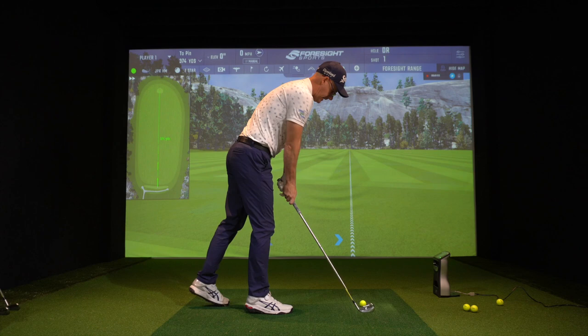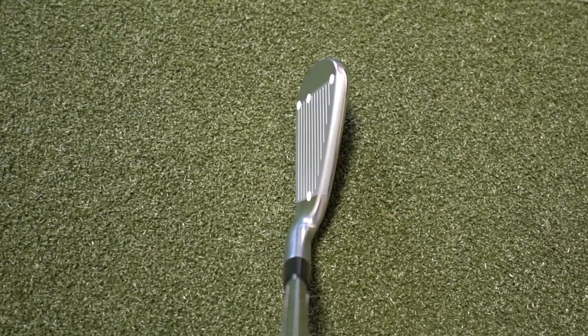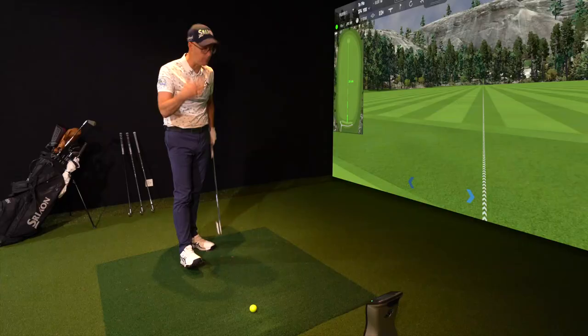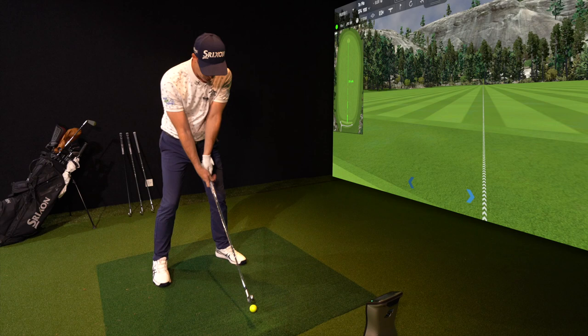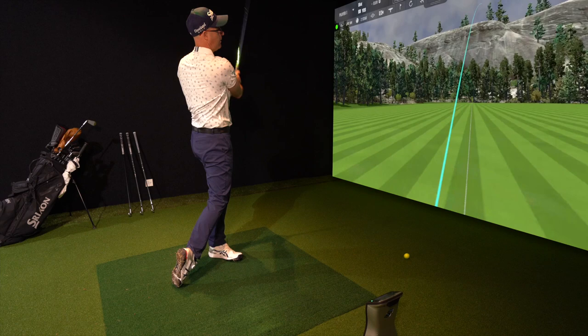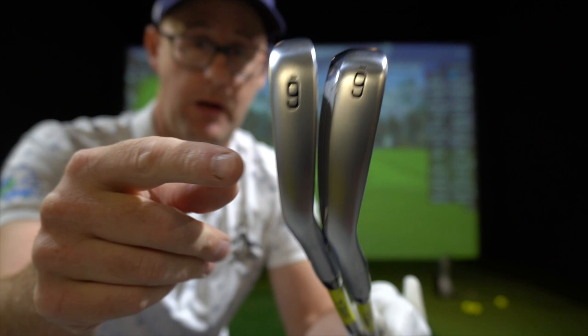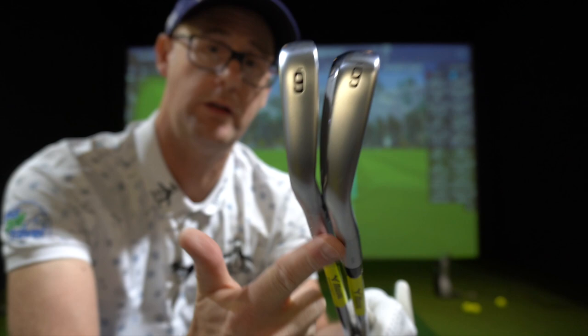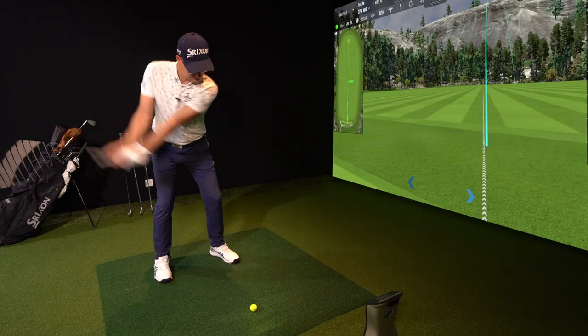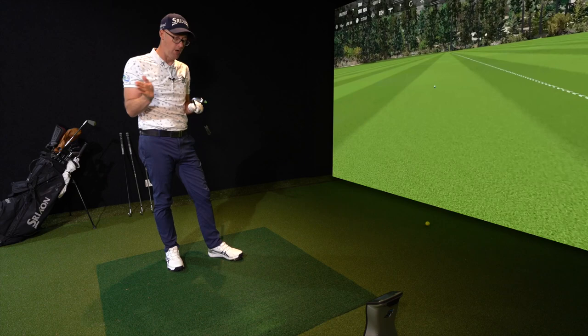These are six irons. Looking at the Hot Metal first — it's quite a long face, medium-thick top line, but they shave the top off so it doesn't look crazy big, and you get a bit of offset in there, which is all there to help people who need as much help as possible. As game improvement irons go, Mizuno do quite well at making them look decent. With the way their sets are set up, you could very easily blend from a Tour to the Hot Metal in one set — blending options galore across these four. We've got chromoly in three of them and grain flow forged in the Tour, so we're crossing over on materials.